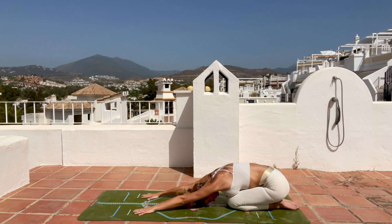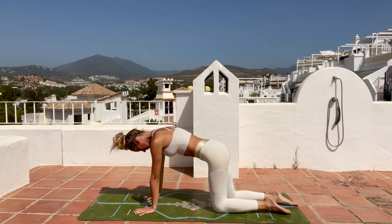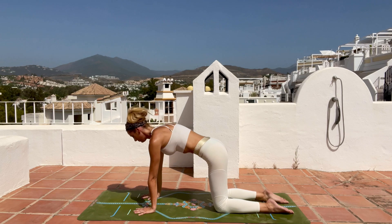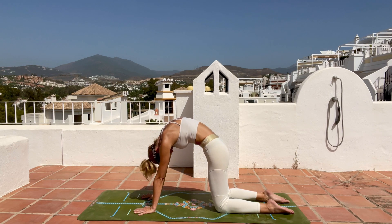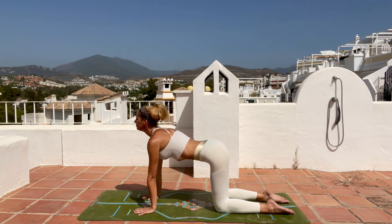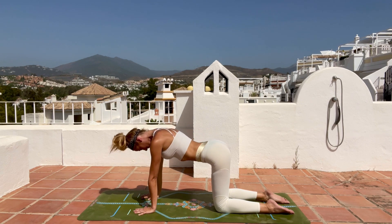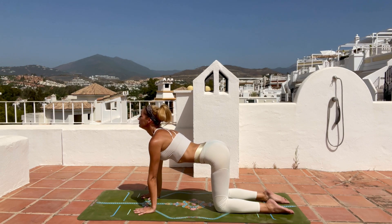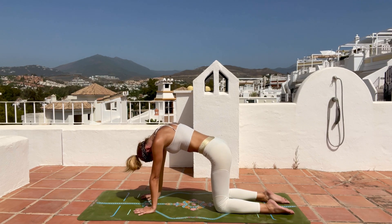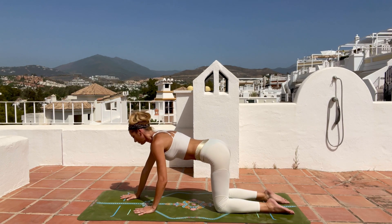Take a deep inhale through your nose, as you exhale come up on all fours, open gently hip-width with your knees. Inhale into your cow and exhale to your cat pose. Inhale arch your back, exhale round it, look to your belly button. Inhale arch, exhale round — stretch out your calves. Inhale arch, exhale round, and now slowly start to walk your hands to the front of your mat.